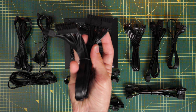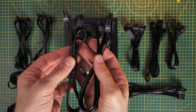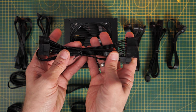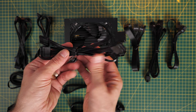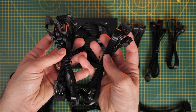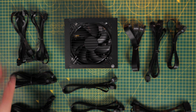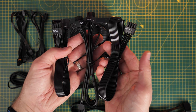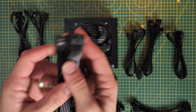This is the 24-pin motherboard power cable, which is the most important. Then we have two 8-pin CPU power cables clearly marked as CPU — that's for the top left of the motherboard. Then we have the 4-pin Molex cable used for DVD drives and things like liquid cooling pumps occasionally, and SATA cables which are for hard disk drives, SSDs, and fan controllers generally speaking.